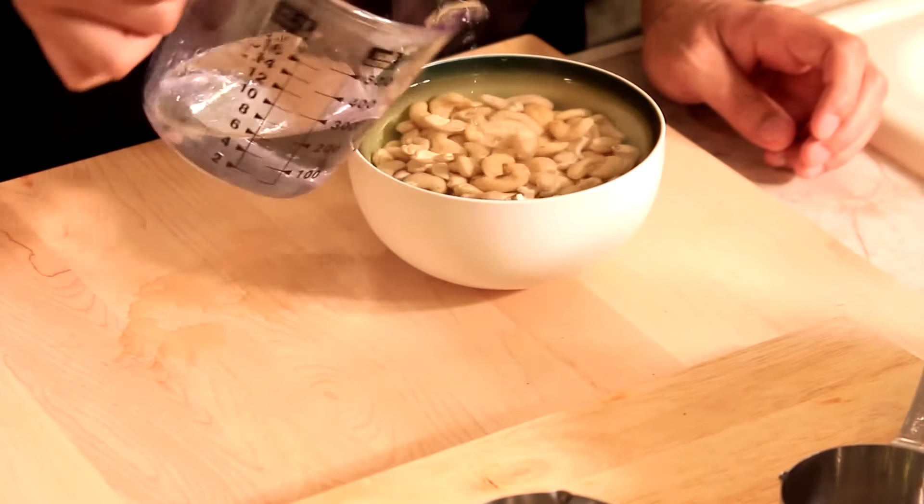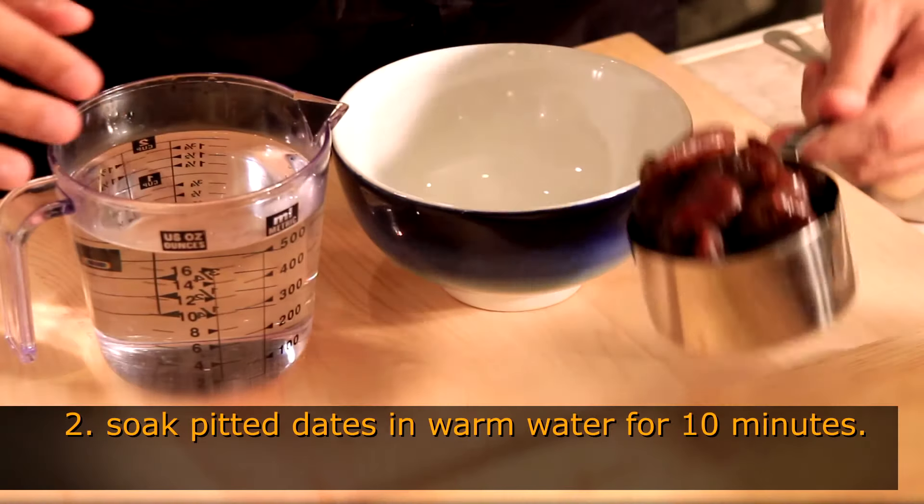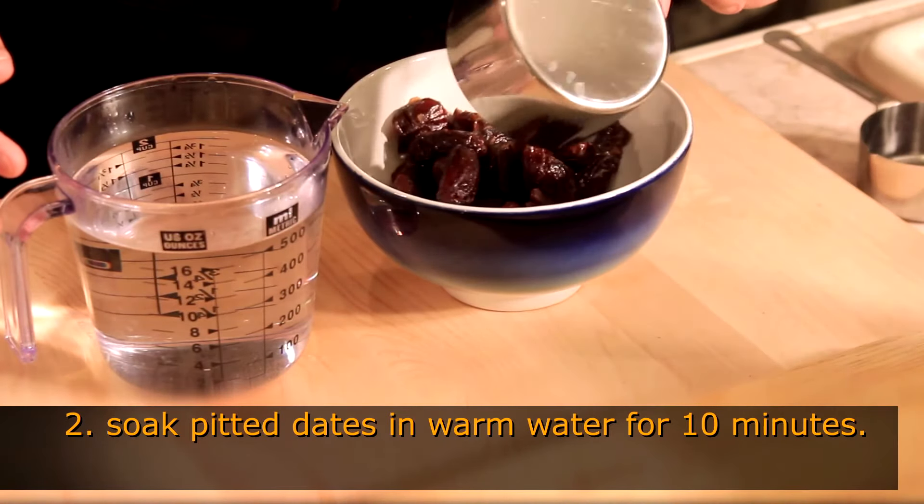This is going to soften the cashew so it turns into a more smooth paste. When they're soaked for three hours or more,